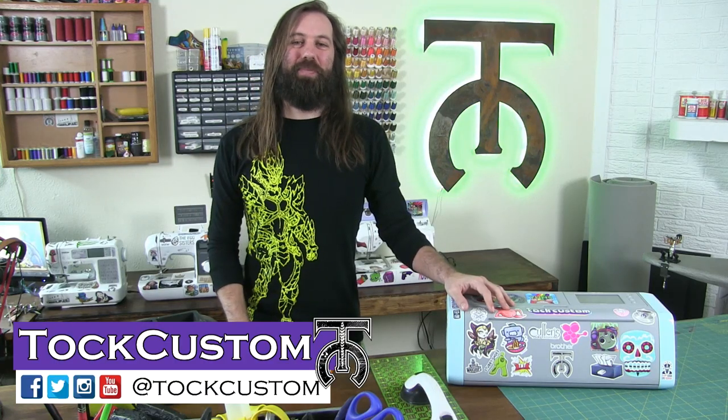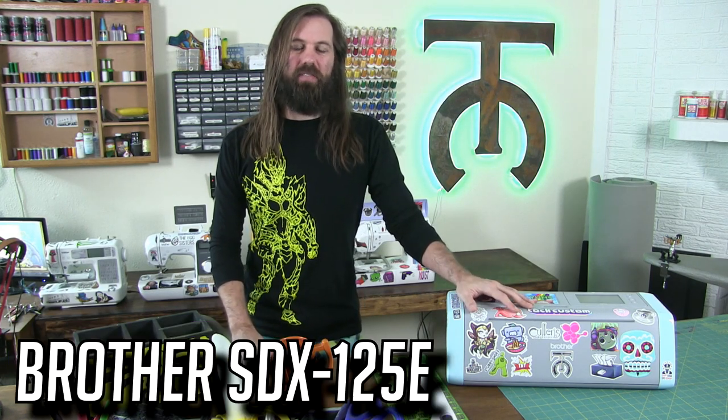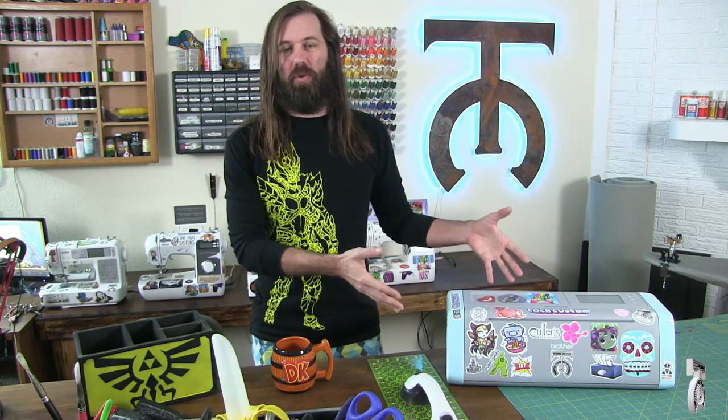Welcome everyone. I am Talk Custom and today we're going to do a full introduction and demonstration using the Brother SDX125E. This is a vinyl cutter. I made this shirt using this particular machine right here, which was a lot of fun, and it can do a ton of other projects.